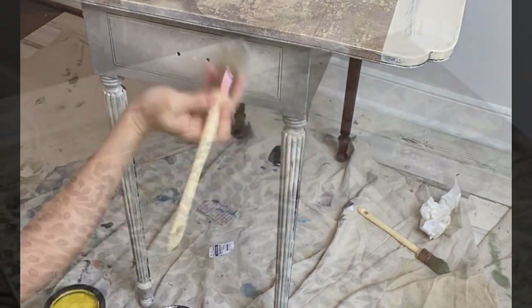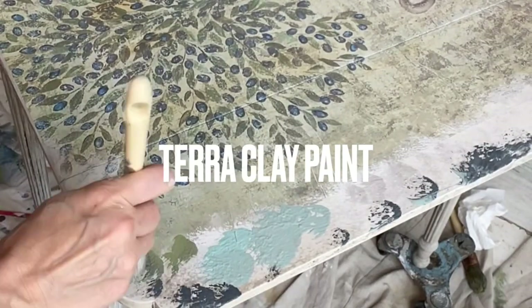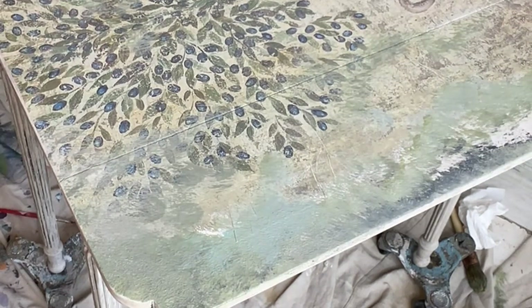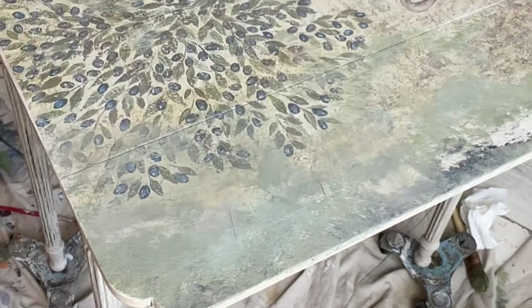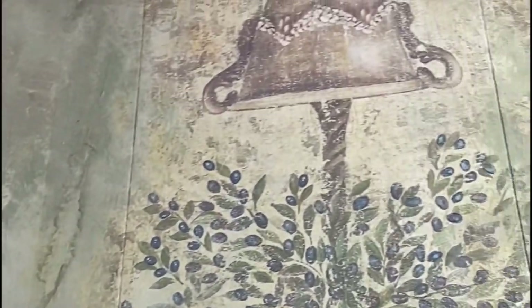Terra Clay paint is always my favorite paint to use when I want to add a little texture or make my piece look a little more grungy. You'll see me here painting the rest of the table into the paper — all this requires is a couple of different colors of paint that you find within the decoupage paper, using that paint to stipple it in, creating texture with the Terra, and making the seam of the paper edge totally disappear.